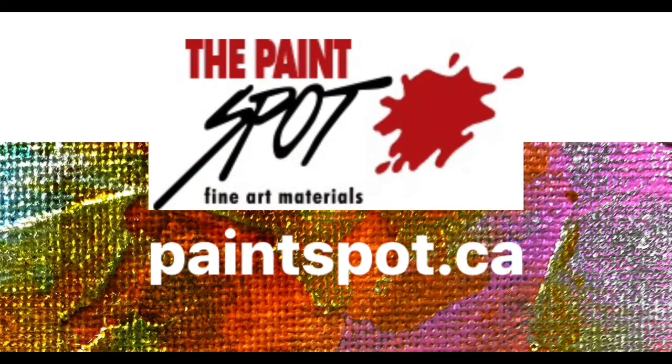Please come to the paint spot and test the brushes for yourself. These beautiful materials and more at paintspot.ca.